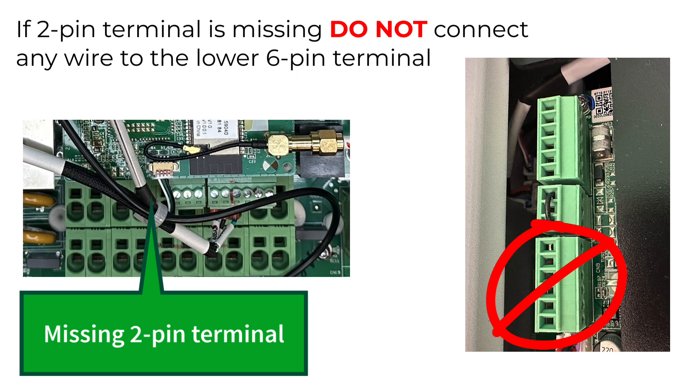Disregard this step if your inverter is missing this two-pin connector. Do not connect pins 5 and 6 in the ATS to anything, as doing so will cause abnormal behavior.